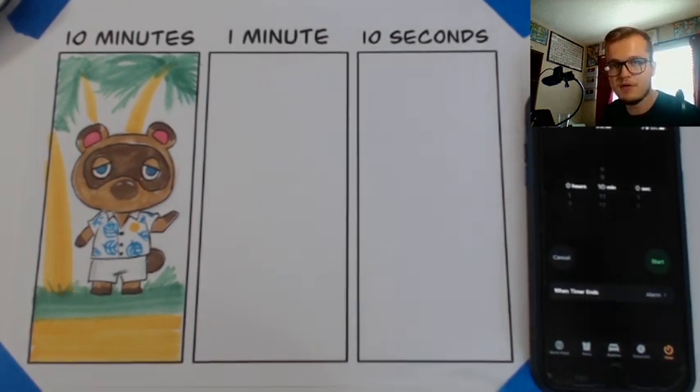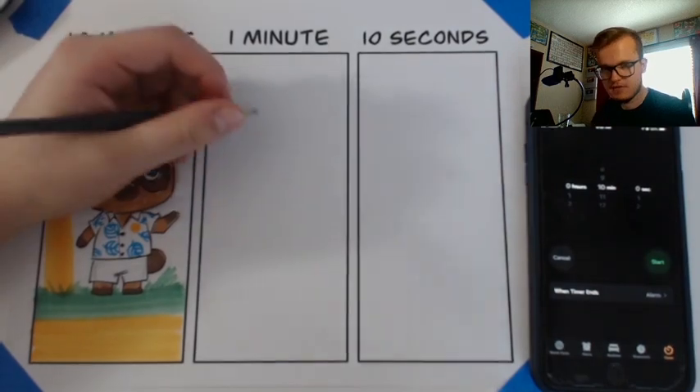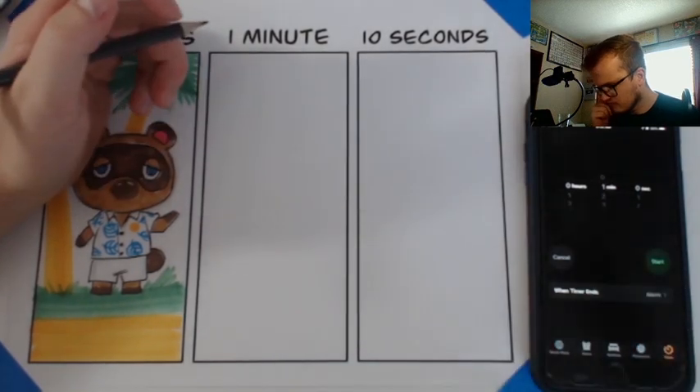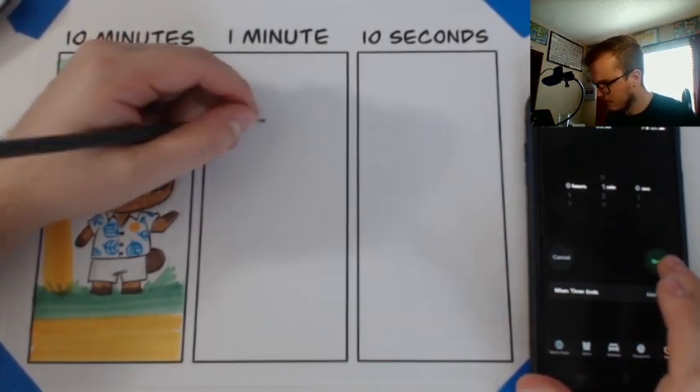I'm going to start on the one minute drawing. I think it'll go about as expected. He's not too complicated of a character, he's pretty simple. So I'm going to go ahead and get started.